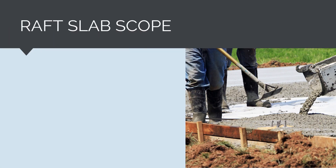To build the raft slab, we need to budget for the formwork, reinforcement, and pour. Formwork involves creating a temporary structure, often made of wood or metal, to hold the concrete in place until it sets and hardens. The formwork is designed to give the concrete its desired shape and structure, and may include walls, columns, beams, and other features. The formwork is typically removed once the concrete has cured and is strong enough to hold its shape on its own.